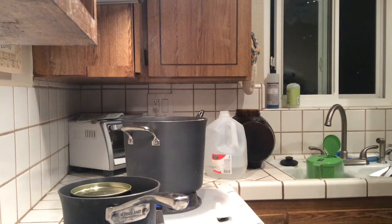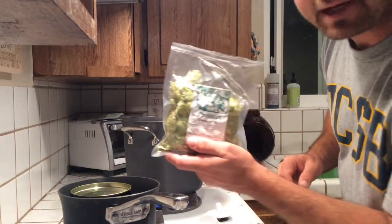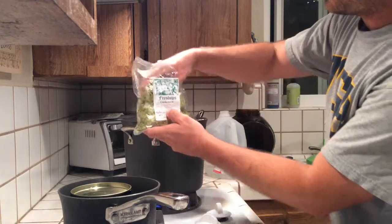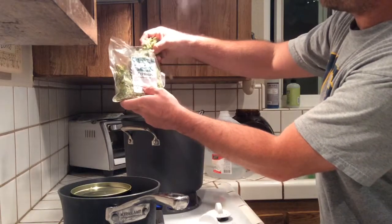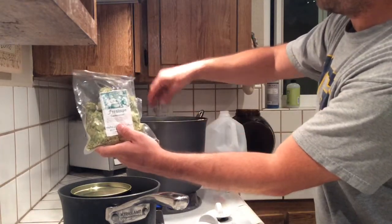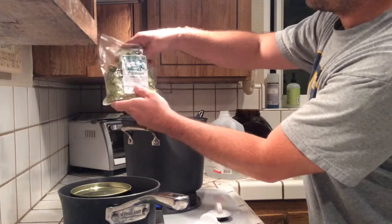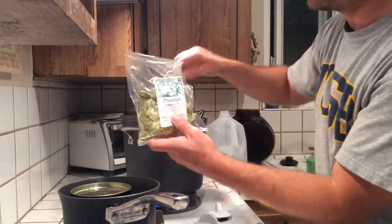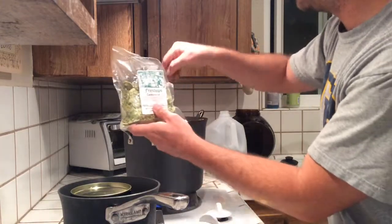My brew has been going for about 15 to 20 minutes since I added the hops and it started to boil. Now I'm going to add another half ounce or so of hops and then turn off the heat in about five minutes. This is about two ounces total; I've used about half to three-quarters of an ounce, so I'm going to bring it up to about one full ounce. This is a standard Mr. Beer size, so it makes about two and a half gallons overall.